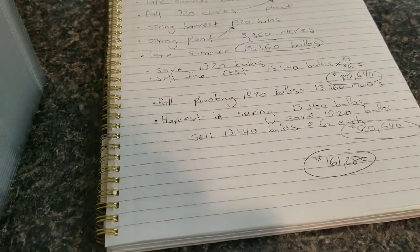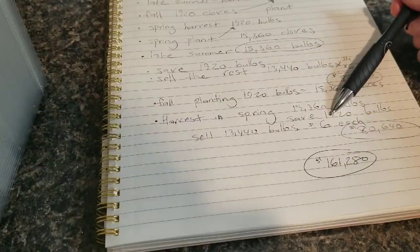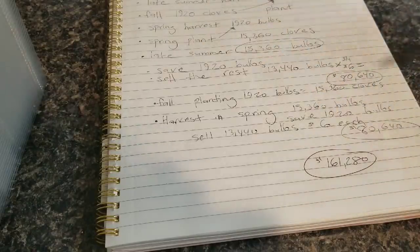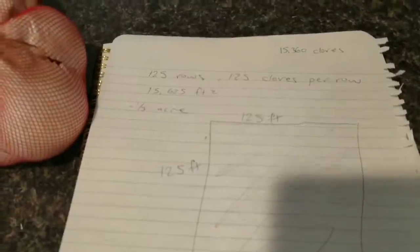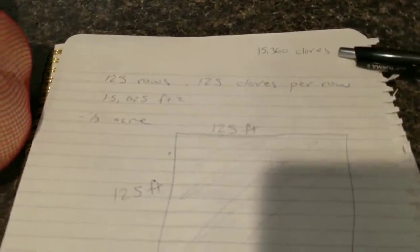At this point we would just be repeating the cycle. The ones saved in the spring get replanted, we save this amount again, and it just goes on and on — this is what you'd earn every year if you follow this plan. Once you get to the scale you want, you'll be planting 15,360 cloves per cycle.